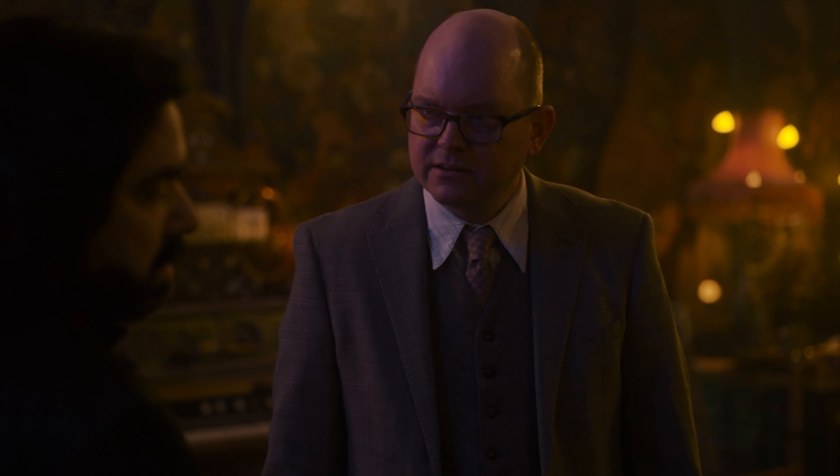Are you okay? Yeah, you sure? Yeah. Do you smell toast or anything? I'm good. All right, here we go.